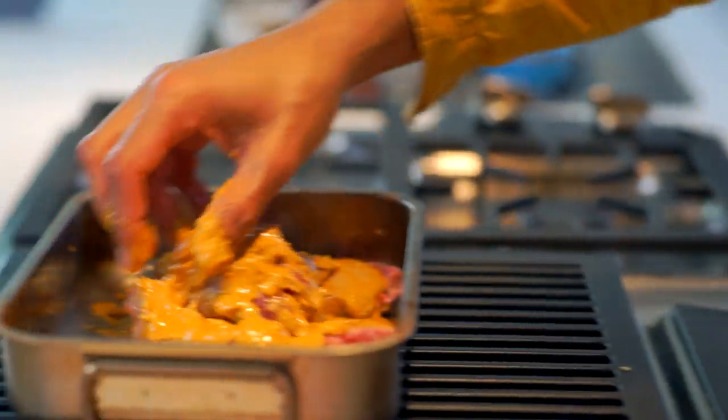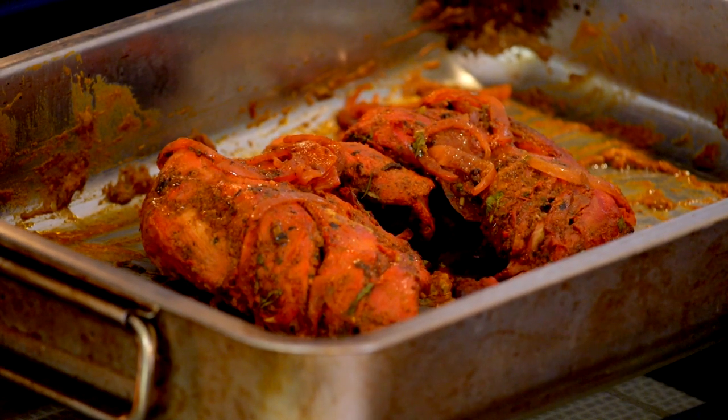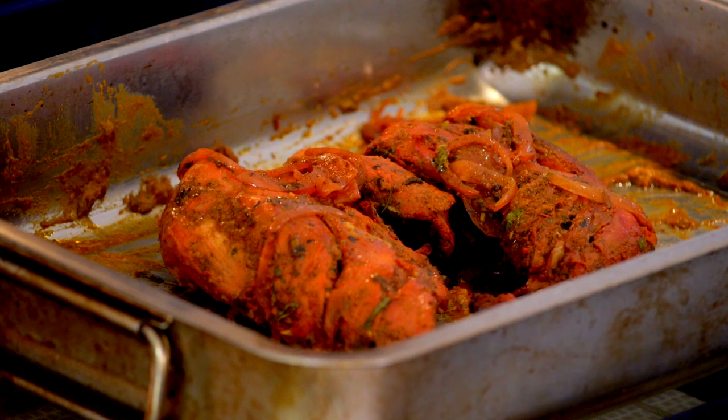Next, heat your oven to 180 degrees centigrade or gas mark 4, then cover the chicken with foil and bake for 30 minutes. The chicken will have perked up. Remove the foil and cook for another 20 minutes or until it's got a lovely crispy surface.